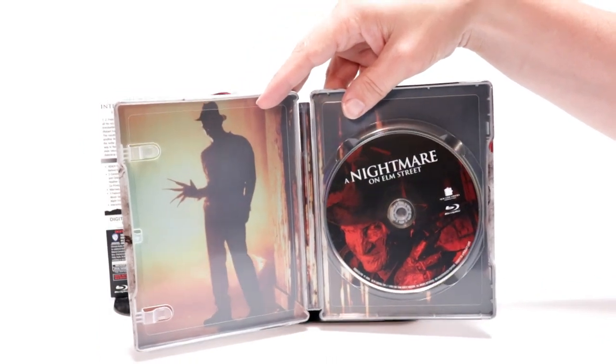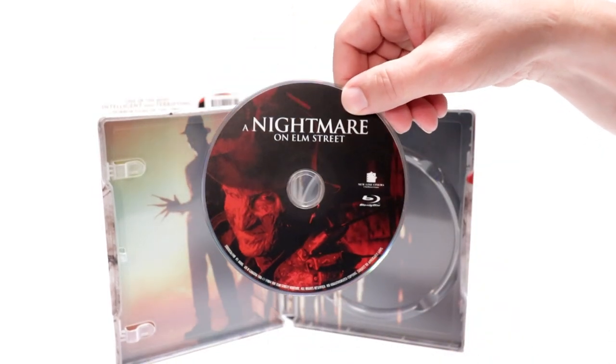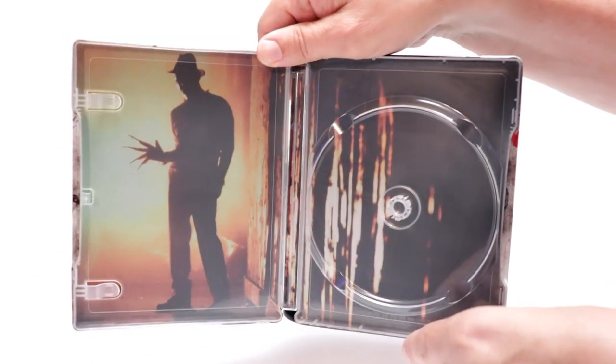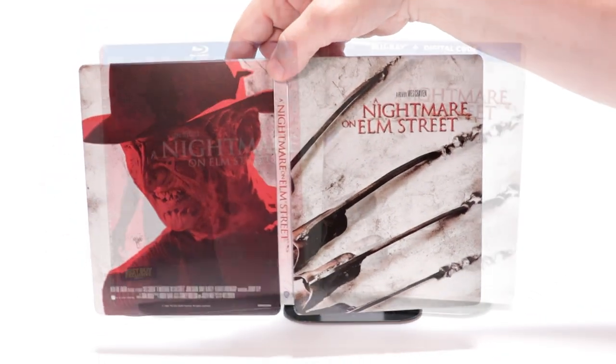Another oddity is the fact that it did not come with the digital code, so I'm not sure what that's about. But it does come with the Blu-ray disc with some nice artwork, and then another really nice image on the inside — just a little bit blurry.